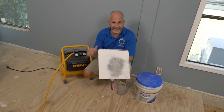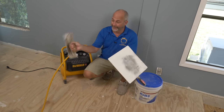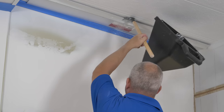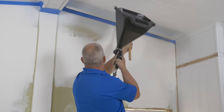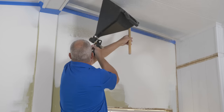Hey guys, today's video we are doing a knockdown texture wall. Really simple process. Basically all you need is a 4x10 drywall knife, an air compressor, a bucket of drywall all-purpose compound, and a hopper. Now if you're doing a small job like me, you can buy a little hopper — it's a great tool to own. If you're doing a whole basement or a house, go rent the tool from Home Depot.